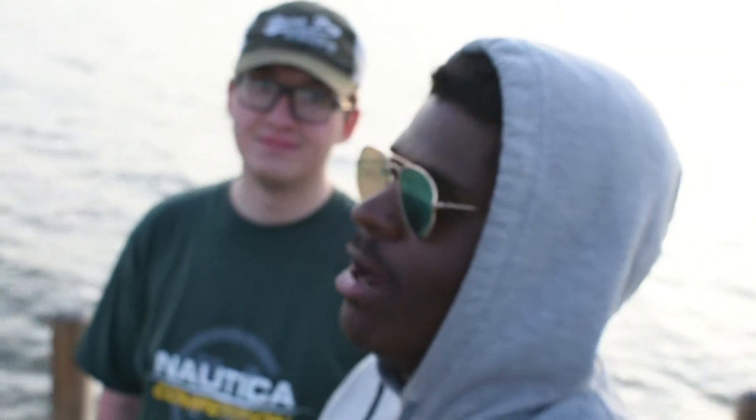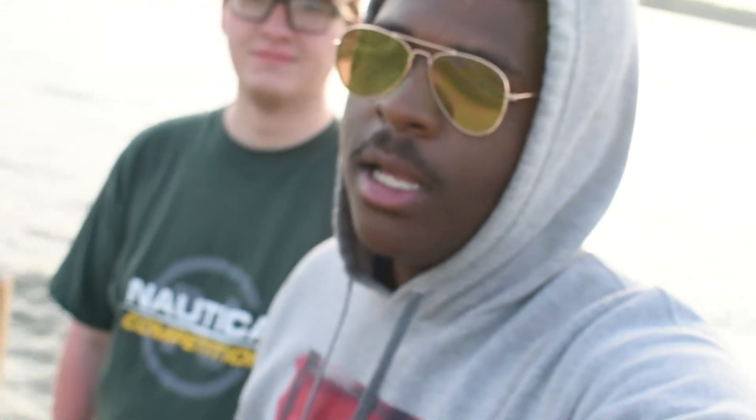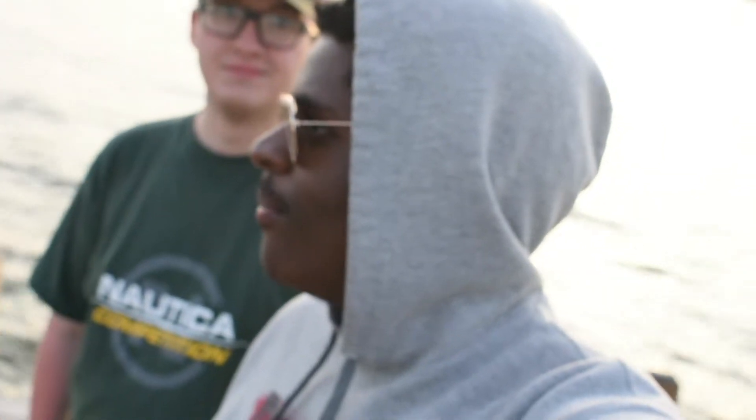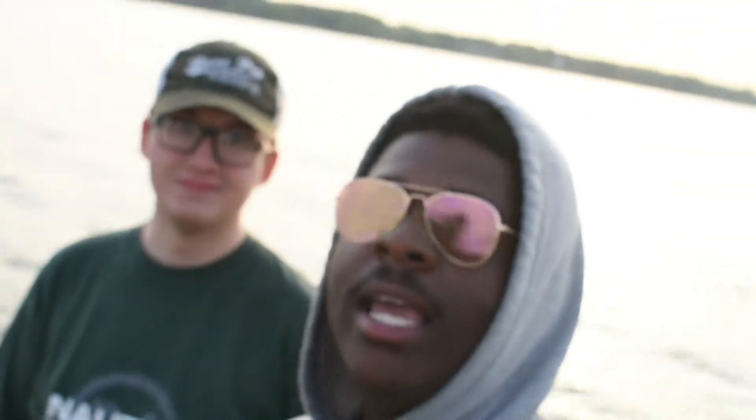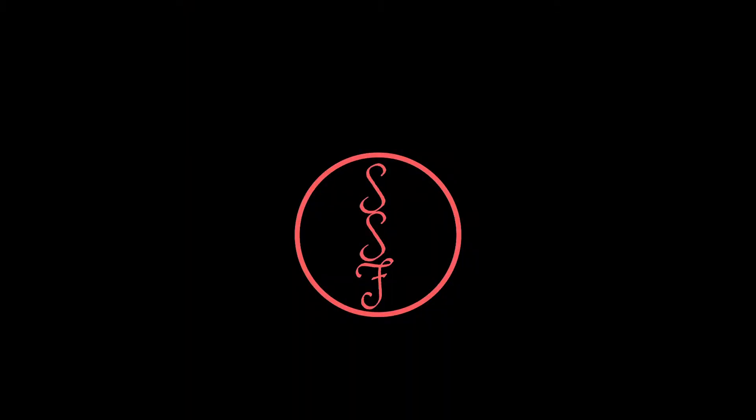Alright guys, we're at the end of the day and look at that sunset — picture perfect. You could not ask for something better after a really good day. The pond hopping challenge ended in a tie actually, so you're going to have to stay tuned for part two where we go back out for a sudden death kind of thing. Hope you guys enjoyed, and as always — fish every day.